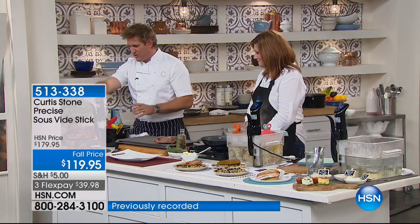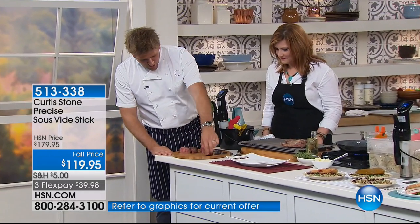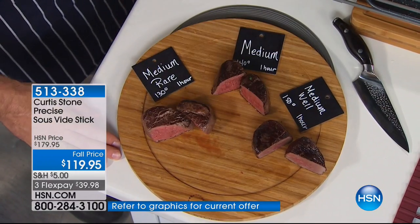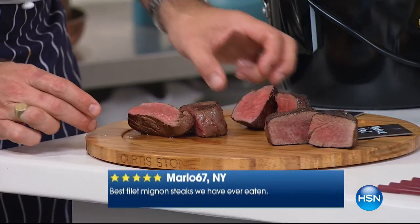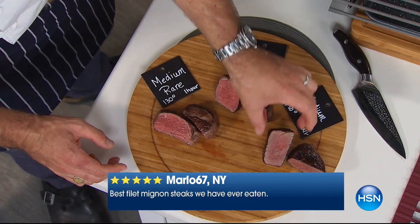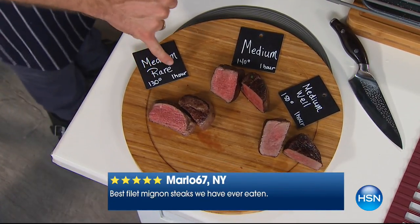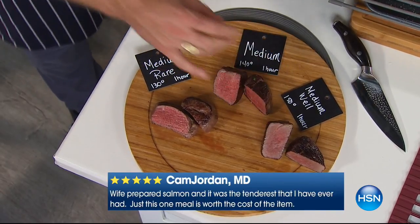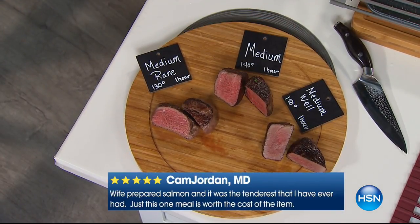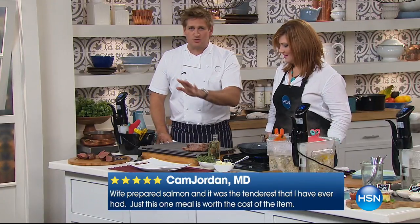Let me show you a medium rare, a medium, and a medium well steak. How do I know they're all perfect? This one's medium rare — it was in at 130 degrees for one hour. This one was in at 140, this one at 150. So depending on how you preset your water bath temperature will determine how far you cook it.